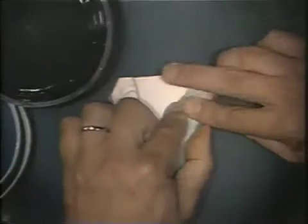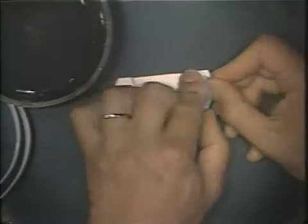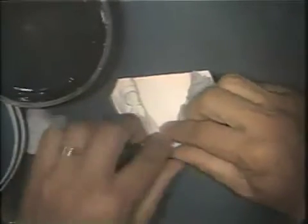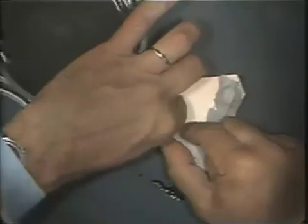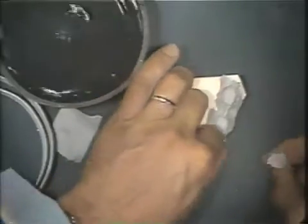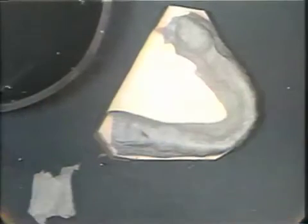Two thicknesses of wet asbestos strips are placed over the occlusal surface of the teeth. The asbestos is brought down to the penciled finish line on the study cast. An extra piece of asbestos is laid over the abutment teeth. It is important that the asbestos be placed down into the edentulous area.